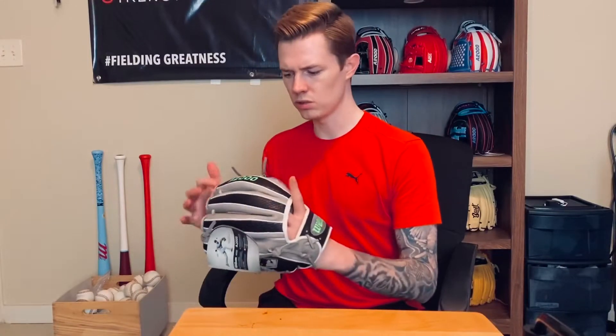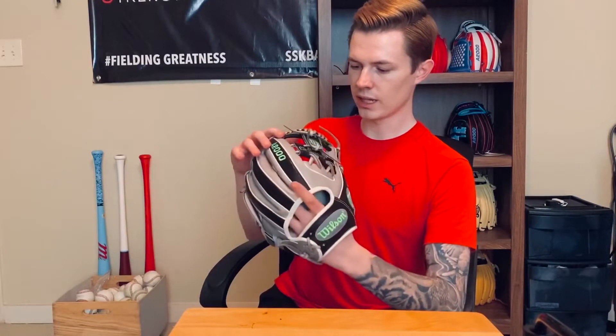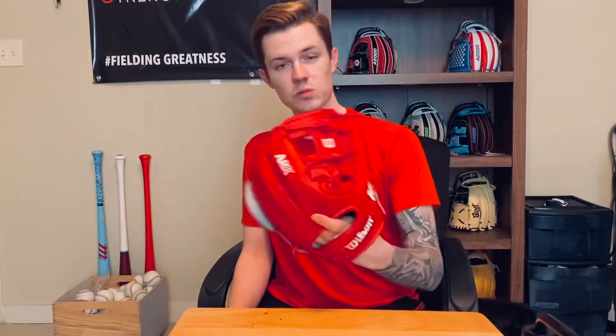At first I was like, I liked it, but I wasn't used to seeing the lime green. But now I really like lime green — I like the flashiness of it. It's got snake skin in the dual welting, and just regular grey leather with neon embroidery. It's a solid one for sure. Everyone should know this one — this is the January 2019 Glove of the Month. Ozzy Albies, second baseman for the Braves. Wilson was actually about a month and a half late on these; they were supposed to be in January and nobody got them until like mid-February, which was kind of dumb.